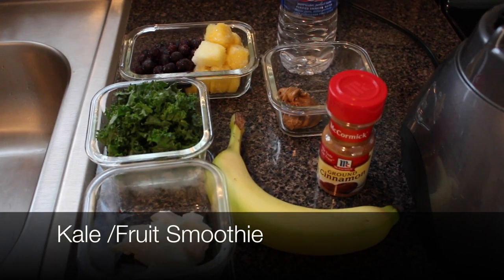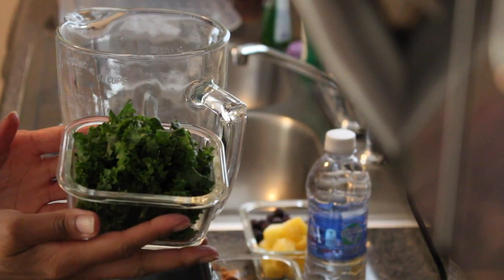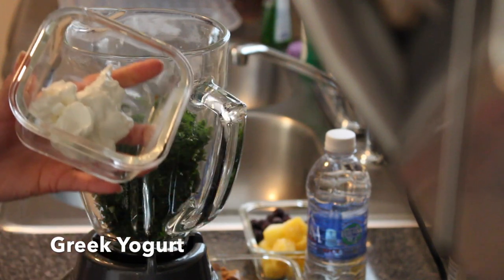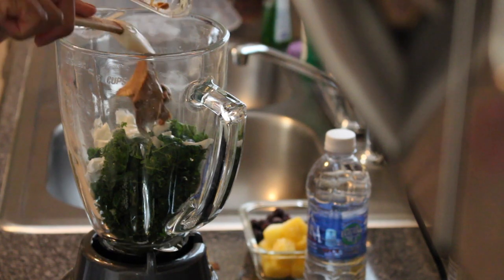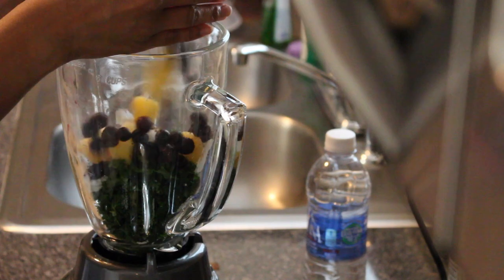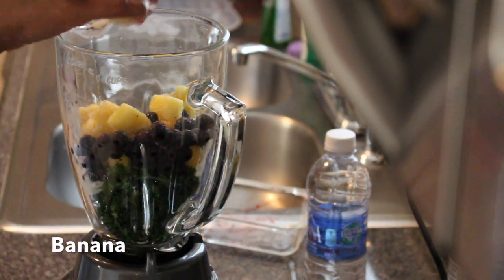Next we're going to make a kale fruit smoothie using a blender. First we're going to add one cup of shredded kale, next a tablespoon of Greek yogurt, then one tablespoon of almond butter, one fourth cup of frozen pineapples and blueberries, and one ripe banana.